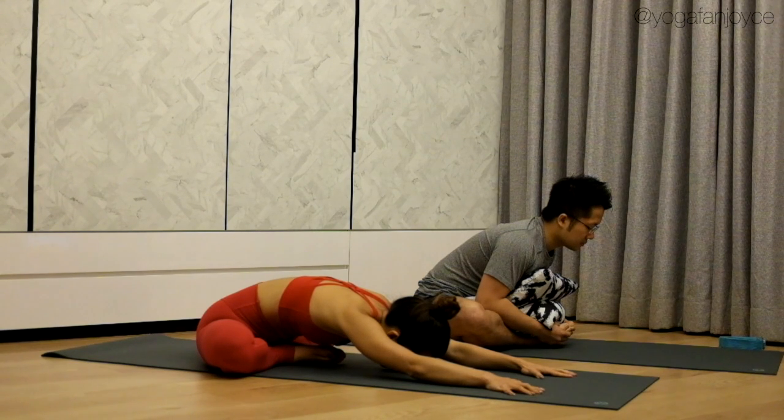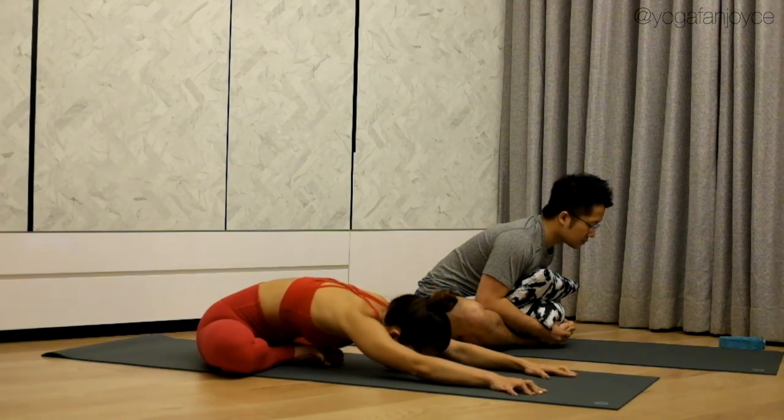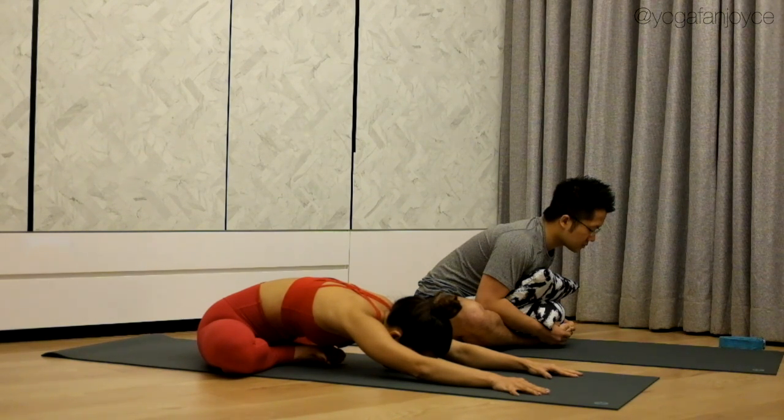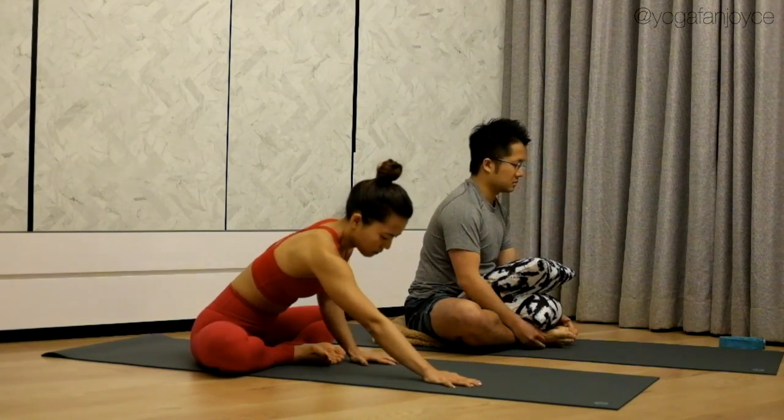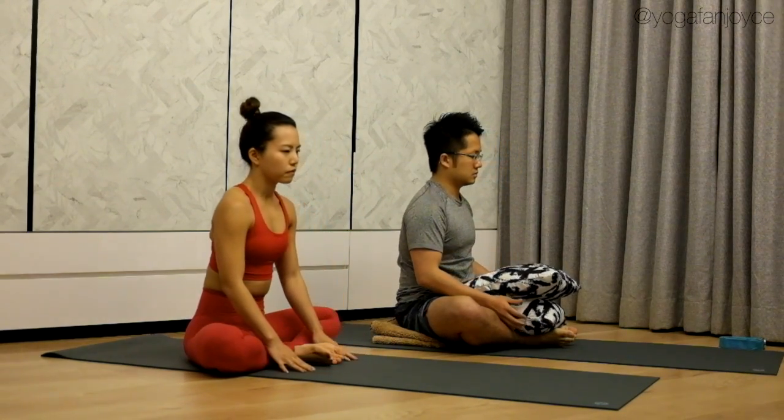Take a deep breath in and out. Exhale, inhale, lengthen your spine. Exhale, melt your chest down more. Stay here for two more breaths. Next inhale, gradually bring your torso up. Exhale, release.